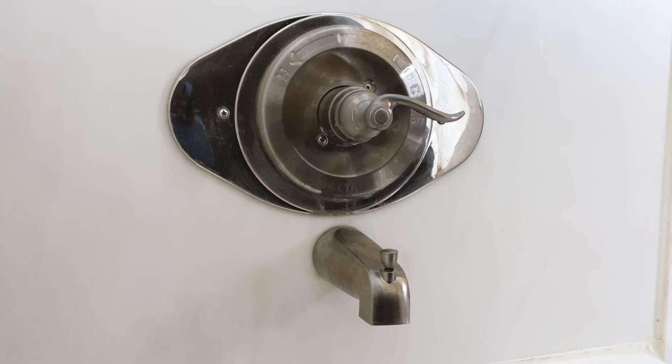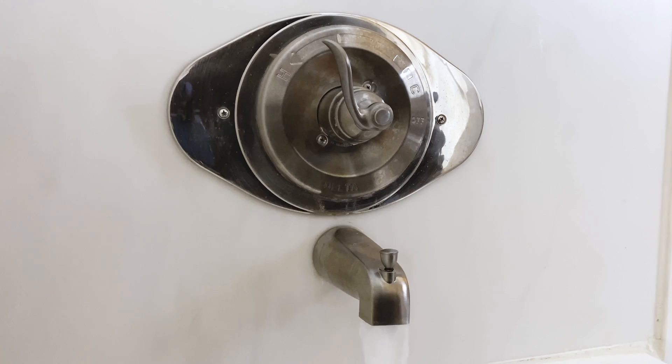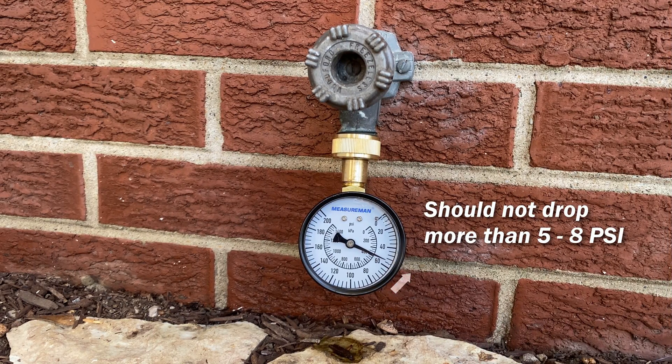Also measure your water pressure when water is running in your home. Turn on your tub faucet or flush your toilet and check right away what happens to your pressure. It should drop around 5 psi or so.